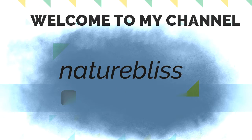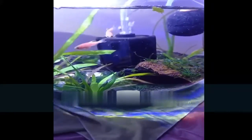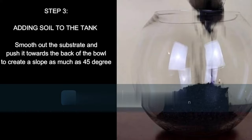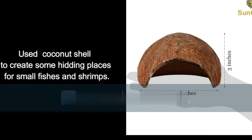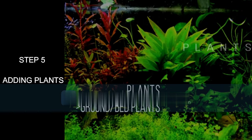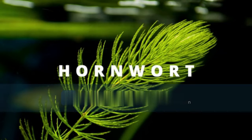Hello guys, I am Shavurna, welcome to my channel Nature Please. I recently started this YouTube channel, hope you guys like it. In my last video I showed a planted bowl, and in today's video I will be showing you the complete setup of the planted bowl with no carbon dioxide and no heater. So let's get started.